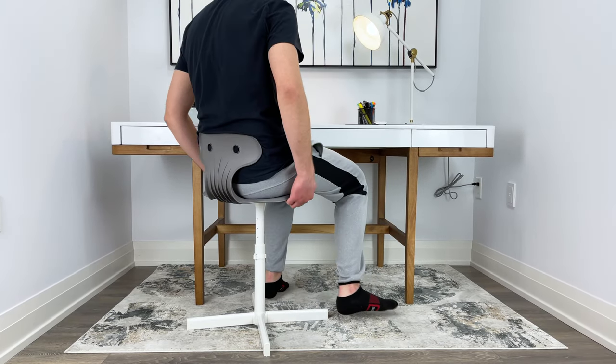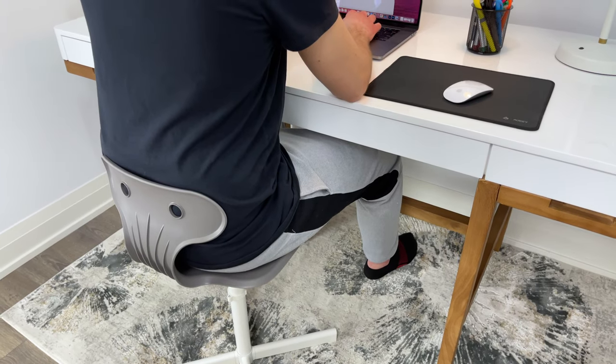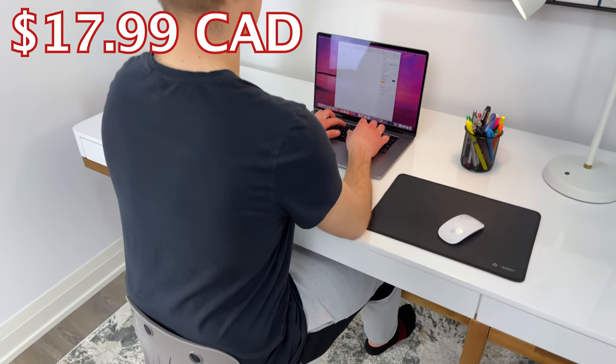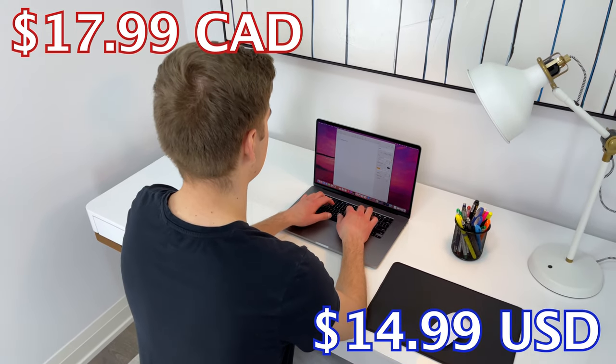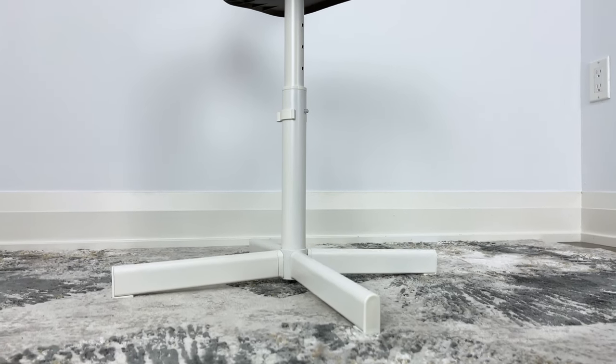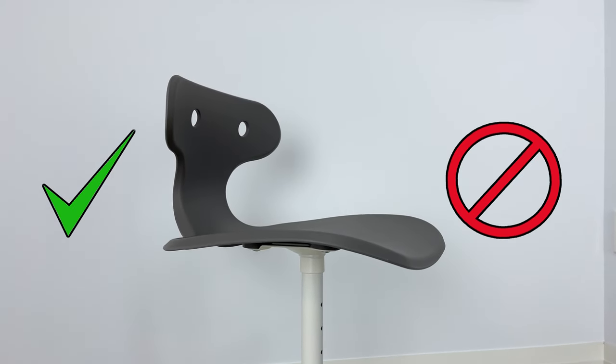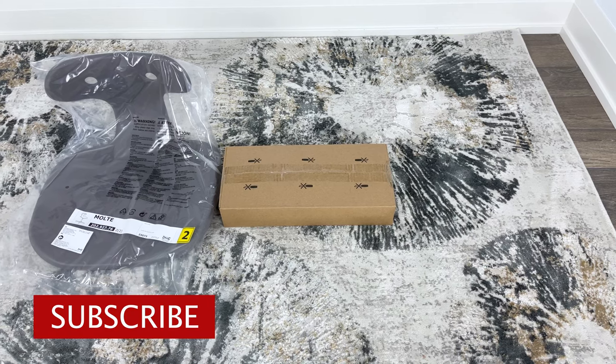Welcome back to OFR. In this video, we'll be taking a look at the multi desk chair from Ikea. You can purchase this chair for under 20 bucks, so it's not a huge expense, but is it honestly worth it or should you invest more money into another desk chair? In this review, I'll be answering that question by telling you some of the positives I noticed about this desk chair and some of the negatives. So let's start with some of the good things I noticed.